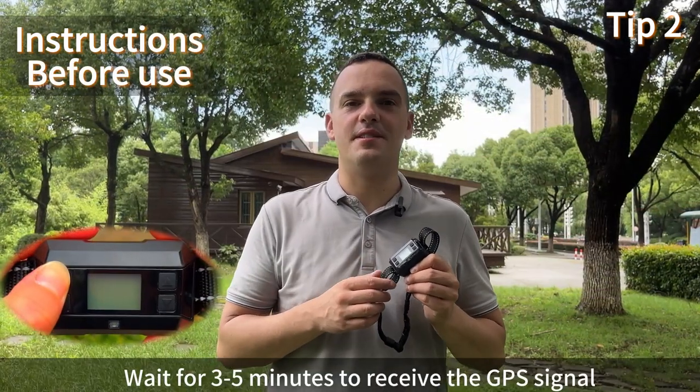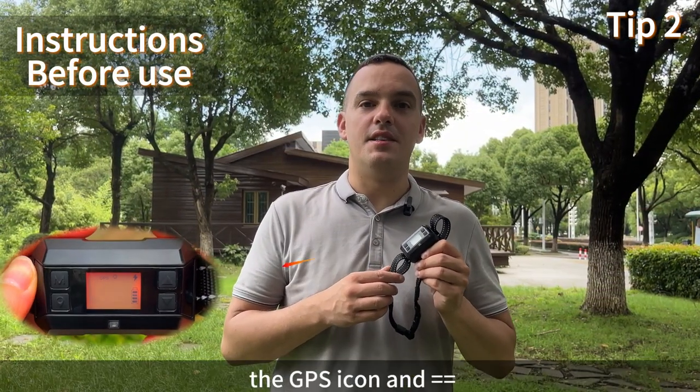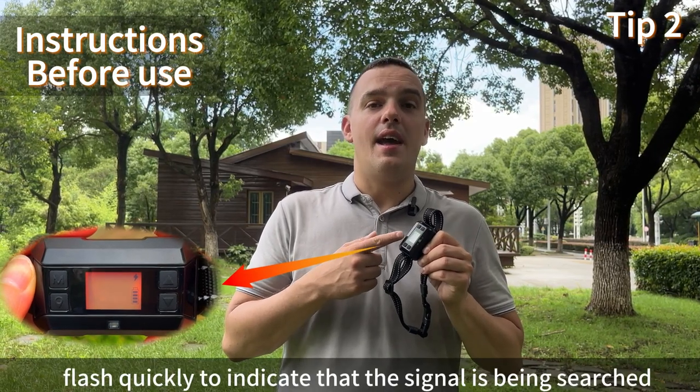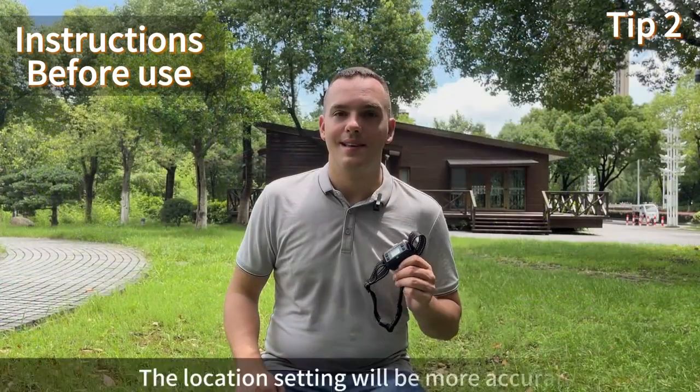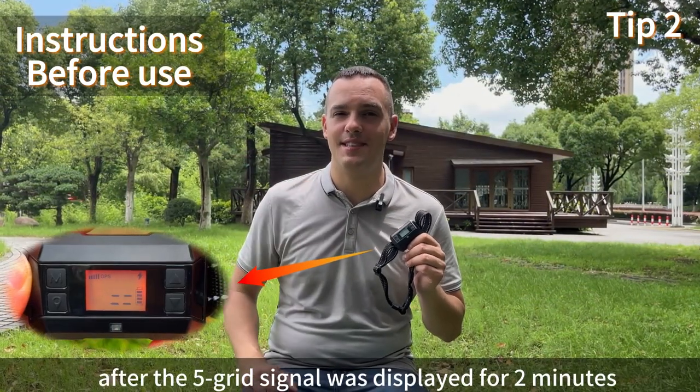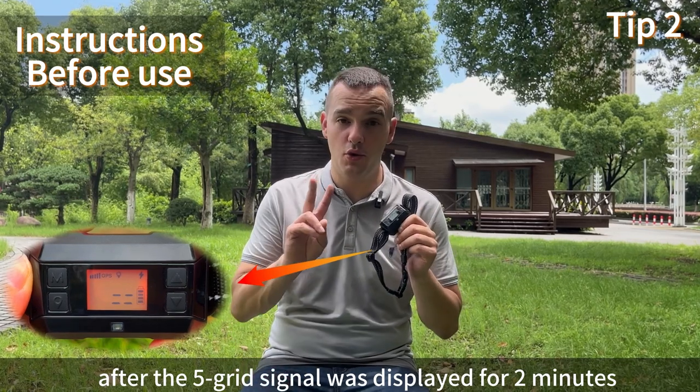Wait 3-5 minutes to receive GPS signal. The GPS icon and equals sign will flash quickly to indicate the signal is being searched. The location setting will be more accurate after the 5-grid signal has been displayed for 2 minutes.